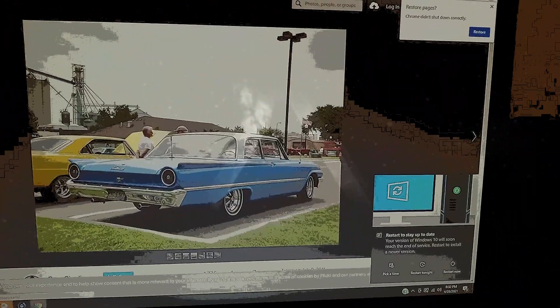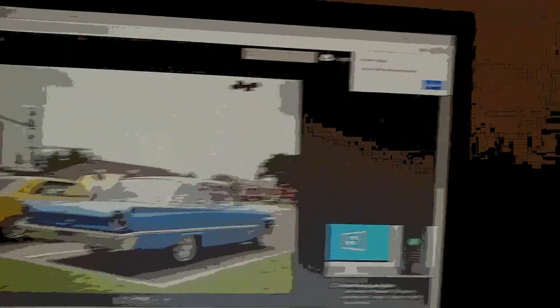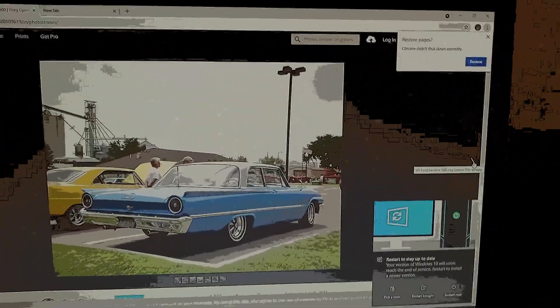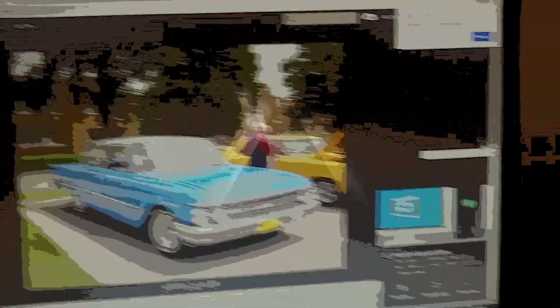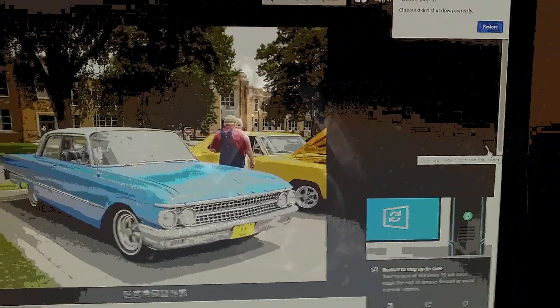Just want to give a quick little debriefing of the day for those who are interested. I'm going to show you a picture so you understand why I chose the car I chose. This is what a 61 Ford Galaxy looks like — that's why I chose to buy that car. That is the sexiest rear end. I've always loved a 61 Ford, and those are the wheels that are on it currently. I should have been born late 40s, early 50s — I'm old school.